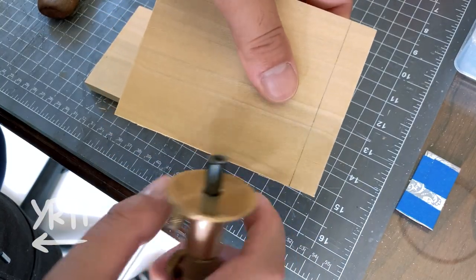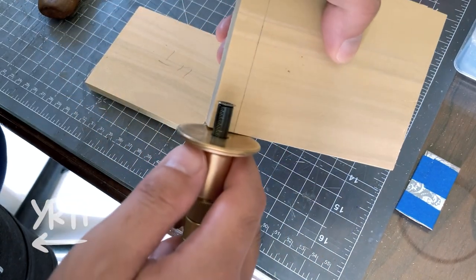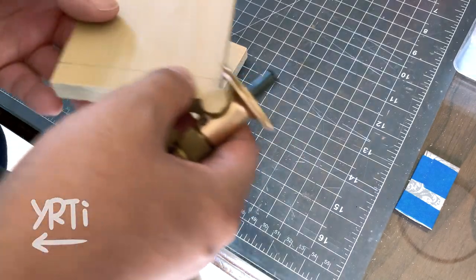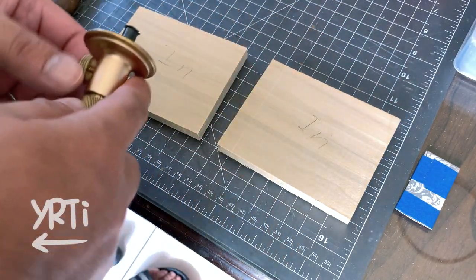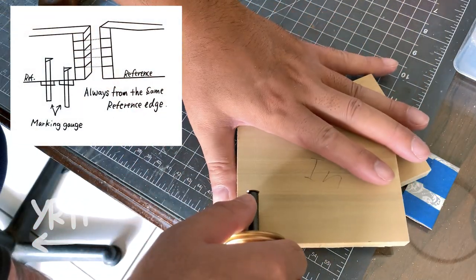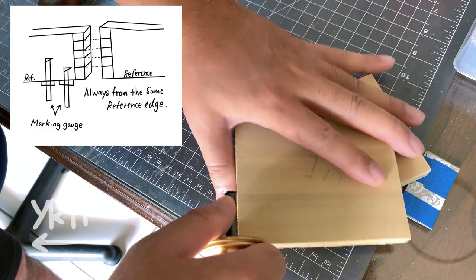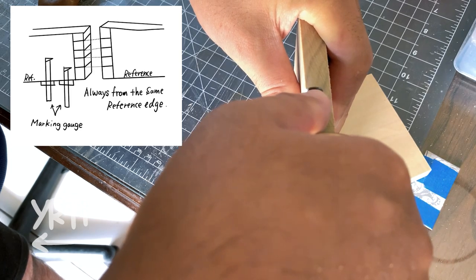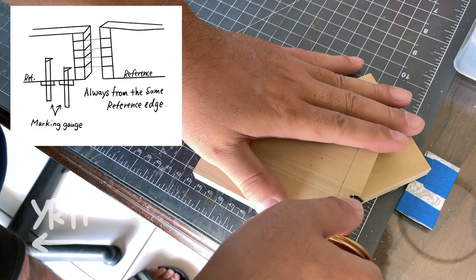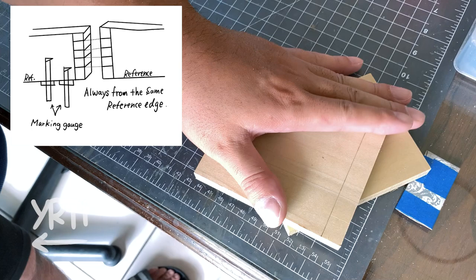For the second finger, people rotate the board upside down to square the line from the other edge, but I don't recommend it for a beginner unless you are sure that both edges are really parallel and the two boards have the perfectly same width. So I just mark the rest of the lines from the same reference bottom edge. Some people may point out the cutting side of the marking gauge because the blade has a bevel, but you can ignore it. As long as you square the line gently, it won't affect much in the final result.